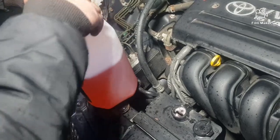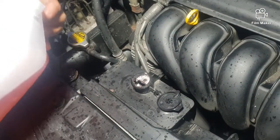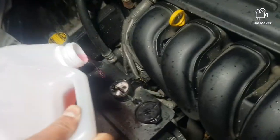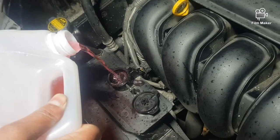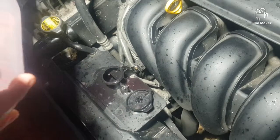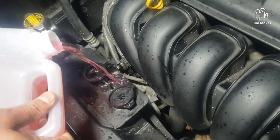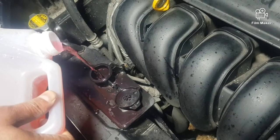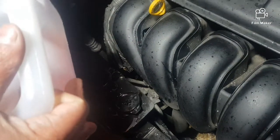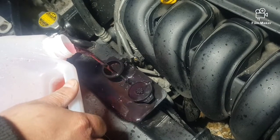Now I'm going to add some more coolant because the coolant level is really low, so just going to add coolant. That's enough.